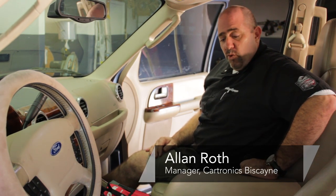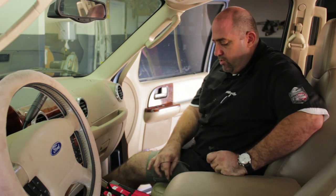Hi, I'm Alan, owner and operator of Cartronics Biscayne in Miami, Florida, and today I'm going to show you how to install a satellite radio in a car.